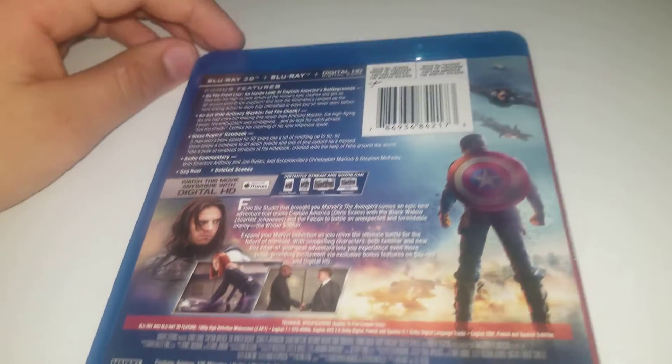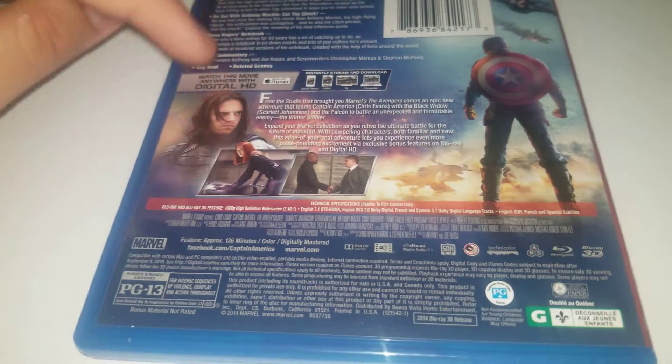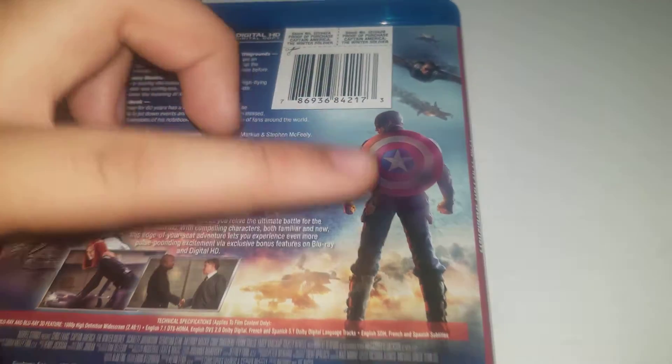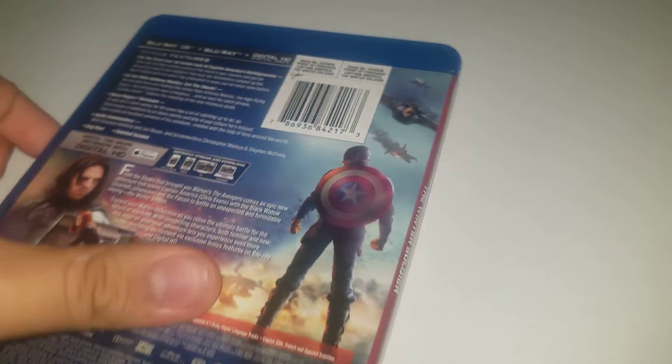On the back here, we got some features from the Blu-ray disc, a summary, some scenes from the movie, and the rating. We got Bucky, our Winter Soldier. I like this shot a lot — I don't think it was in the movie, but it looks really cool. We also got Falcon.